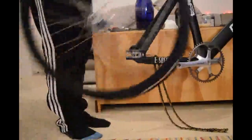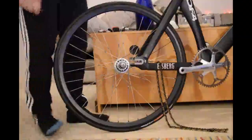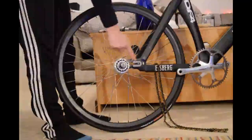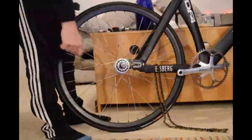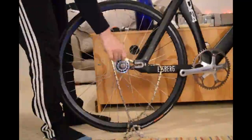We're going to take our wheel here and just put it in very lightly like that. You'll notice that what we're not doing yet is actually slotting the axle into the dropouts. The reason for that is that first we need to take our chain and hook it around the cog.